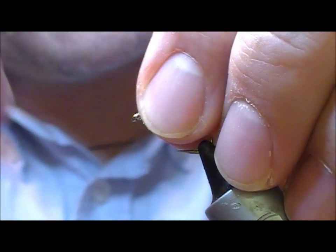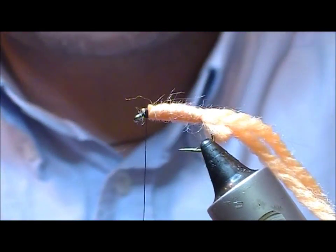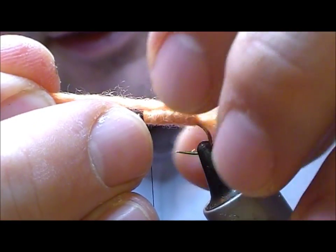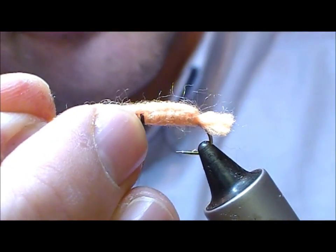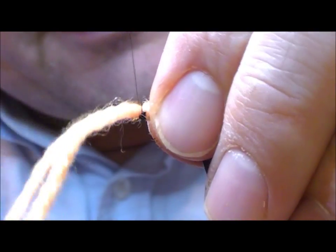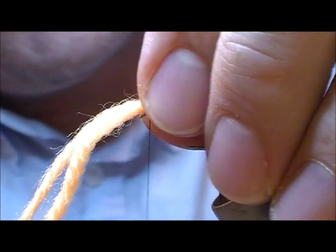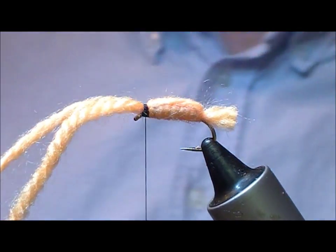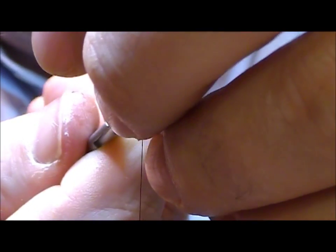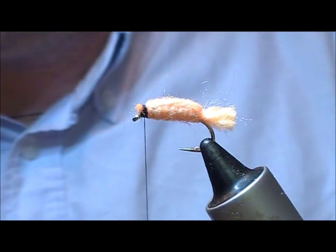Personally, I fold it back so that I don't have a tag end sticking out the front. Trim that off. Now we take these two strands from the back, take it over as if you were doing like a nymph thorax cover. Tie them off at the front — you can choose to fold back like we did before or trim those off.